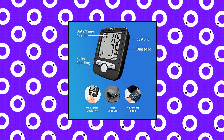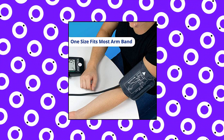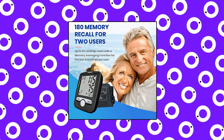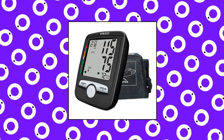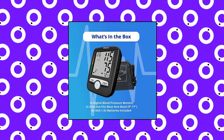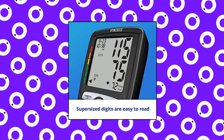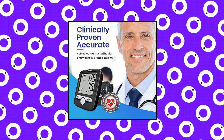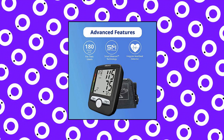HoMedics Upper Arm Blood Pressure Monitor — automatic BP monitor with easy one-touch operation. Smart measure technology delivers a personalized, accurate, and comfortable measurement. This digital blood pressure monitor features advanced technology to automatically inflate and deflate at the appropriate level. Designed to hold memory for two users, this portable smart blood pressure monitor stores up to 180 readings, 90 per user. Each user can view their last three average blood pressure readings. The BPA-0300 ensures accurate readings, perfect for adults 18 and older. The BP cuff measures 9.17 inches in diameter and fits most people. Four AAA 1.5V batteries are included.